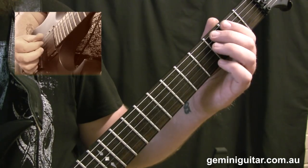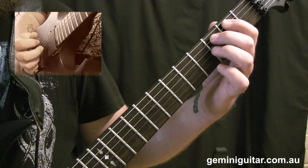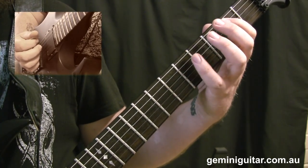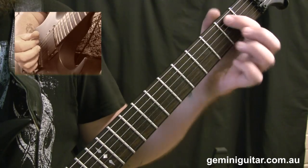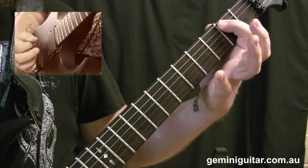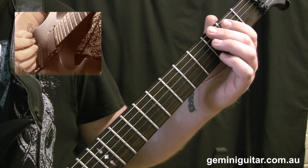In the fourth bar we've got the first alternate ending. We're going from the second to the third fret and back to the second, then we've got a little scale sequence based on the G major scale. So we've got fifth, third, second, third, fifth on the sixth string, and then the second fret on the fifth string. That whole bar will sound like this.